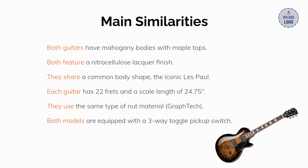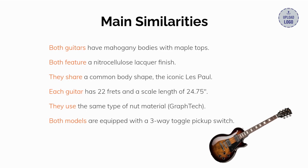Here are the main similarities between the two Les Pauls. Number one, both guitars have mahogany bodies with maple tops. Number two, both have a nitrocellulose lacquer finish. Number three, they share a common body shape, the iconic Les Paul. Number four, each guitar has 22 frets and a scale length of 24.75 inches. Number five, they use the same type of nut material, GrafTech. Number six, both models are equipped with a three-way toggle pickup switch.